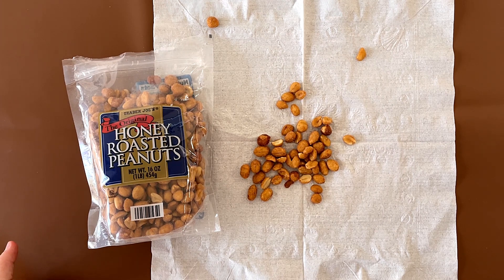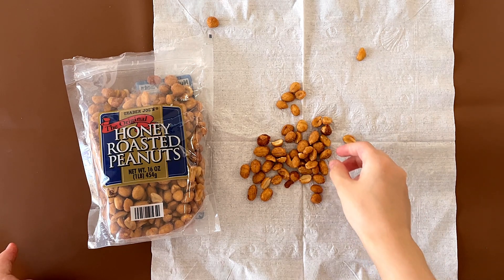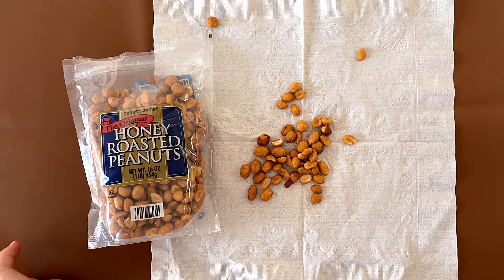Mmm. I give it a 4.1. I give it a 4.2. It's like... No, hey, it's honey roasted peanuts. It's amazing.